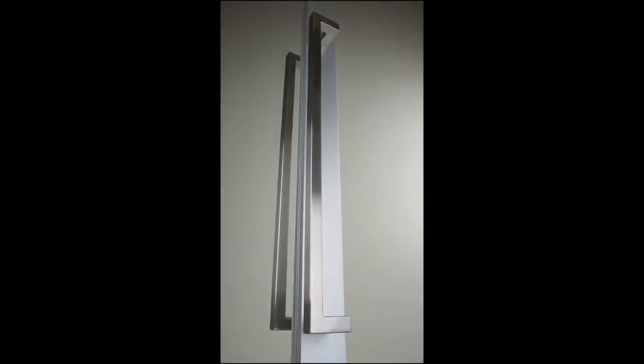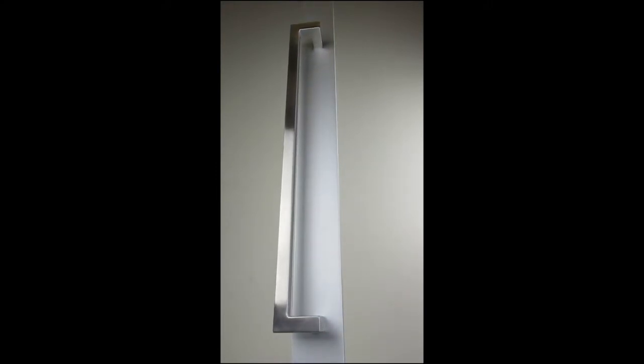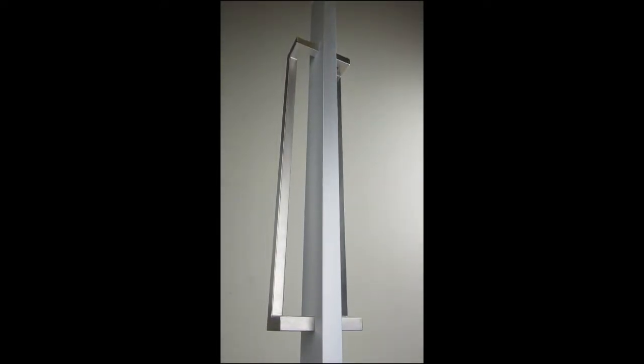Meet the double extended square designer handle. This new accessory is ideal in both commercial and residential environments, offering a modern and clean contemporary look to pair with our doors.